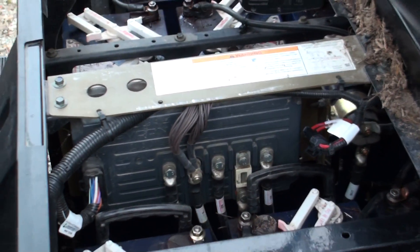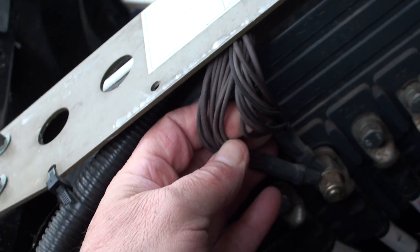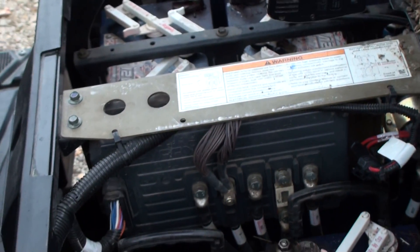By the way, that's where all the ground wires come to, right there. Nothing grounds to the frame on this machine — it all has to have a separate ground wire. So there's quite a few of them bunched up there.